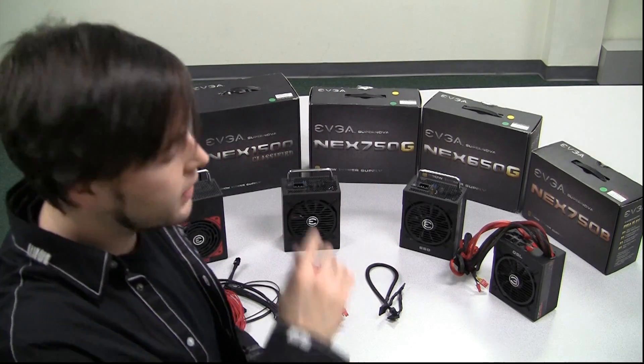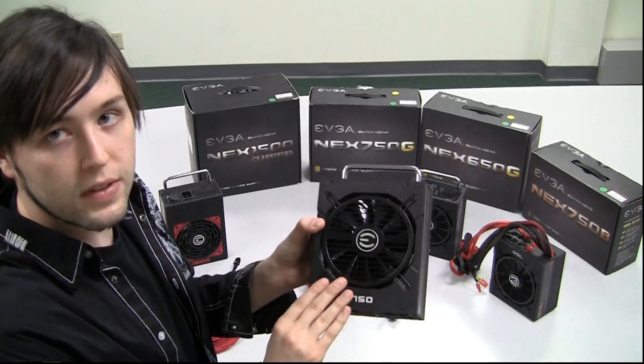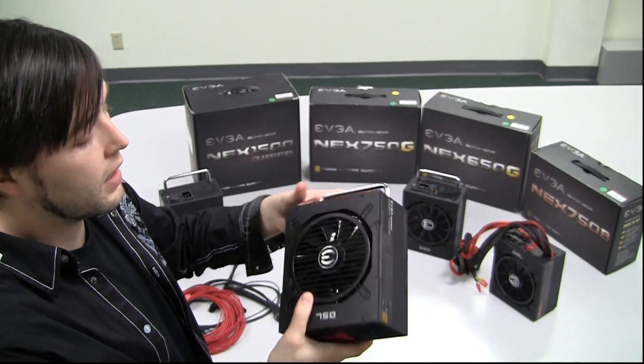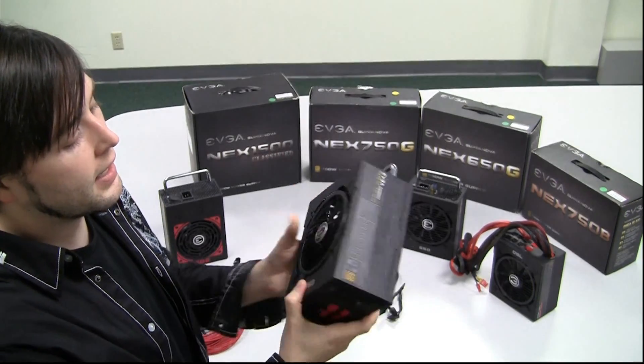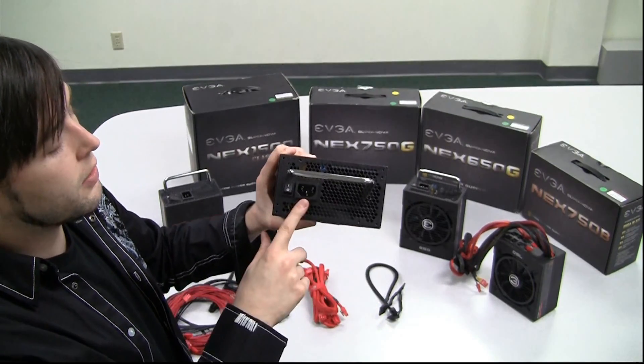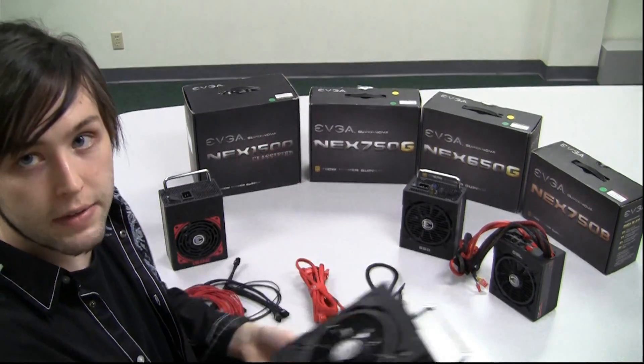Next up we have the 750 Gold and 650 Gold. The 750 Gold also comes with a 10 year warranty, similar to the 650 upon registration. You get fully modular gold rated options, a nice high quality textured finish, standard power cable, and a handle at the top to help with installation so you don't shove it up against the wall.